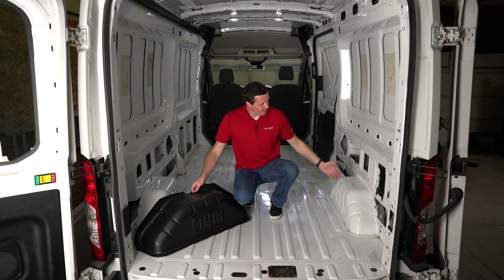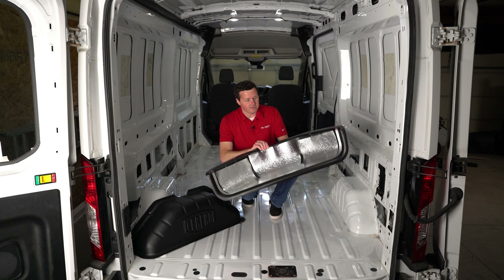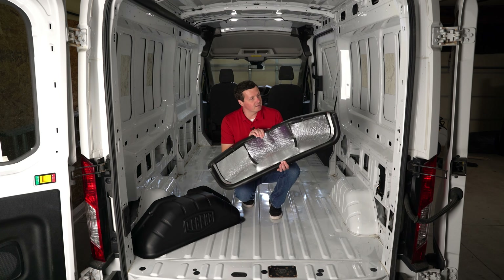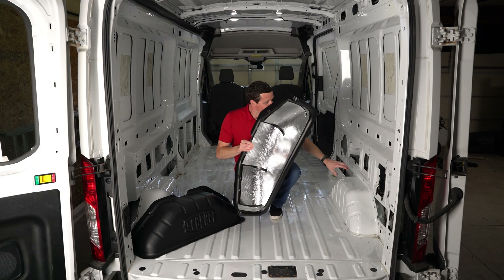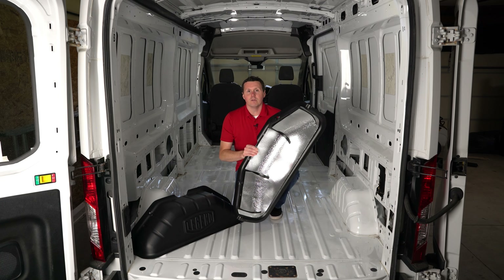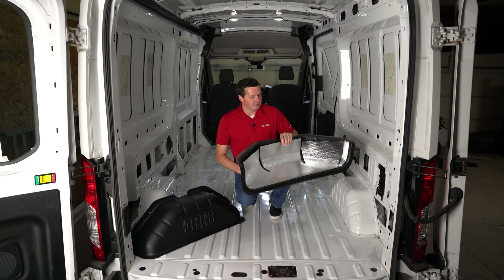These are going to protect the wheel wells and keep them in nice, pristine shape. What I also like about these is there is a layer of foil and foam insulation already pre-applied on the back. It's going to help cut down on road noise, because these really do contribute to that road noise, especially on the highway. So this is a super simple installation.